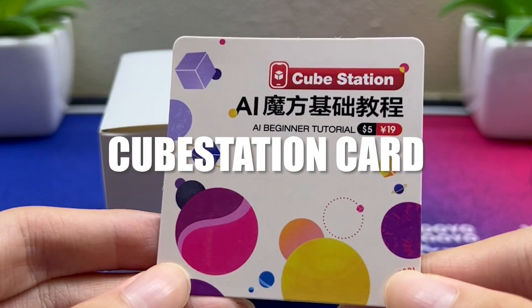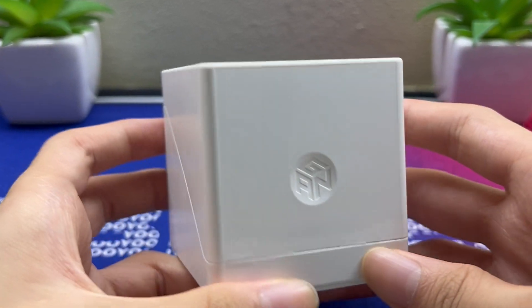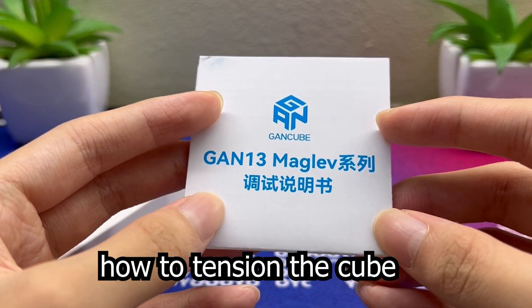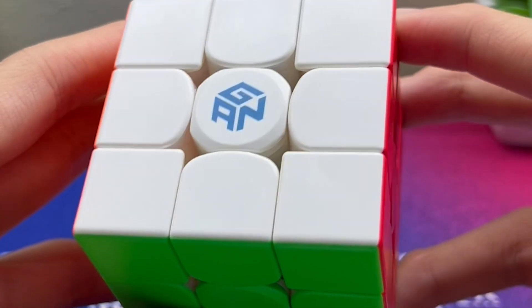We have the classic Cube Station card, a non-black accessories box, and the same magnetic box for the cube. Also included is a guide on how to tension the cube, a GAN pamphlet, the cube bag, and the cube itself comes with a frosted finish.